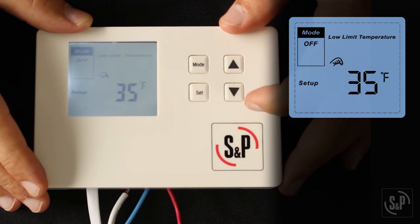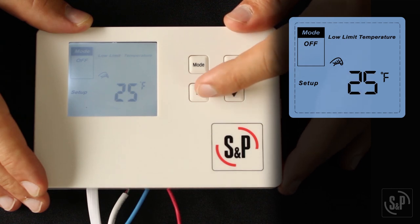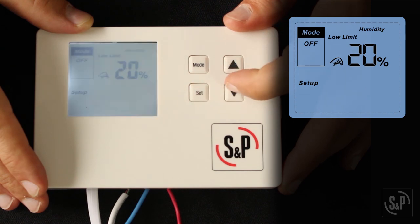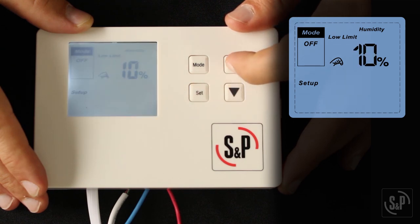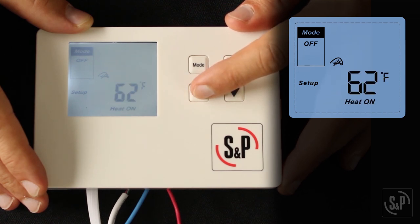Now you will see 'low limit temperature' on the screen. Adjust the low limit temperature setting anywhere from 20 to 60 degrees Fahrenheit using the up and down buttons. When the fresh air temperature is below this setting, the fan or damper will not run for the set time per hour and will instead enter the check cycle. Press set to confirm. Next, you will see 'low limit humidity' on the screen. Adjust the low limit humidity setting anywhere from 10 to 50 percent relative humidity using the up and down buttons. When the fresh air humidity is below this setting, the fan or damper will not run for the set time per hour and will instead enter the check cycle. Press set to confirm.